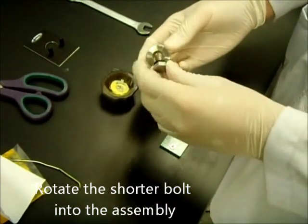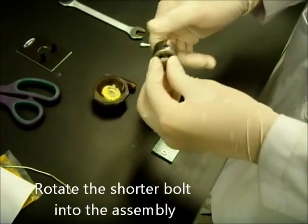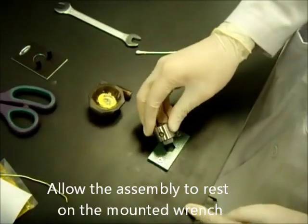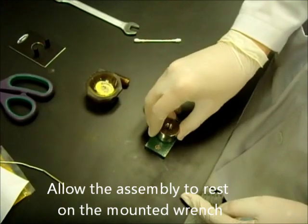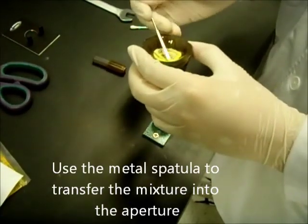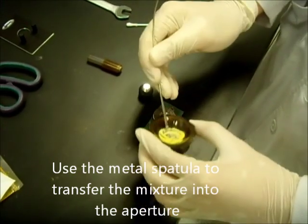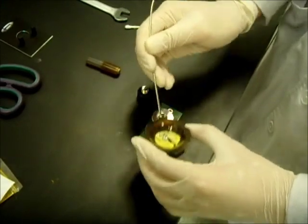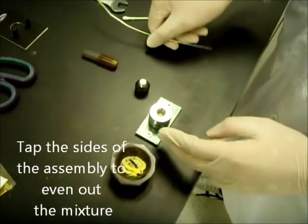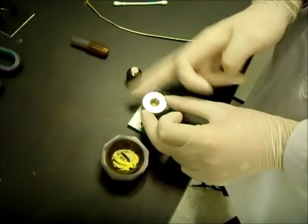Once ready, rotate the shorter bolt into the sample assembly. Make sure that it is all the way in, and let it sit nicely onto the bench-mounted spanner. Transfer the ground KBr into the cavity using a metal spatula. Make sure that it is evenly spread. Tap the sides of the sample assembly to get an even distribution of the solids in the aperture.